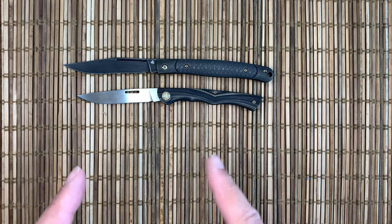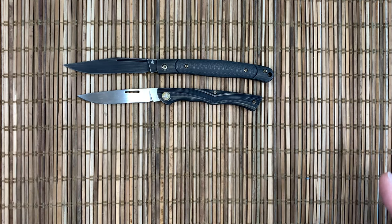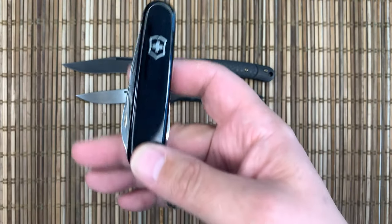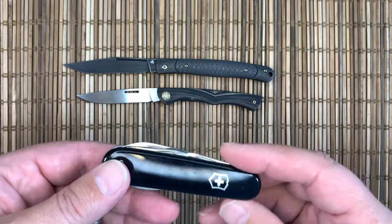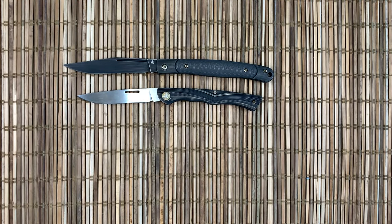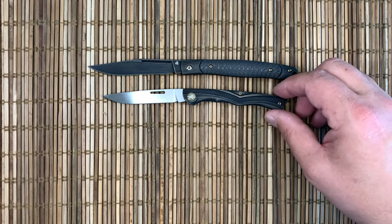That's my quick walk around of the Gentry and the Scamp. Slip joints are a little bit out of my wheelhouse — I much prefer a locking blade if I can have one. I'm off to Australia and New Zealand, and as a tourist, my Scamp is probably the one going with me — probably won't get me in any trouble if found. I am actually camping in New Zealand, so I could probably get away with a lock back, but there's really no reason to.